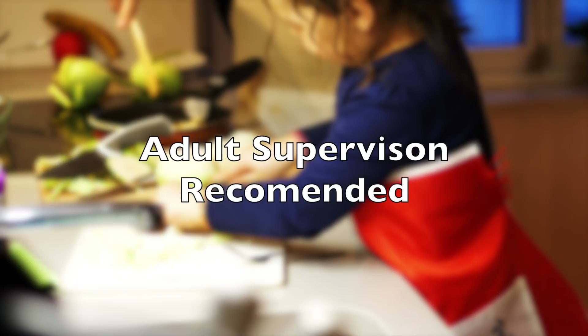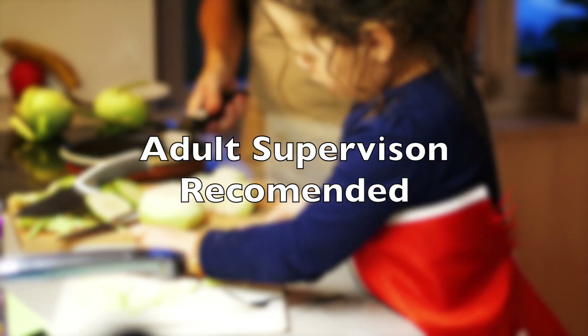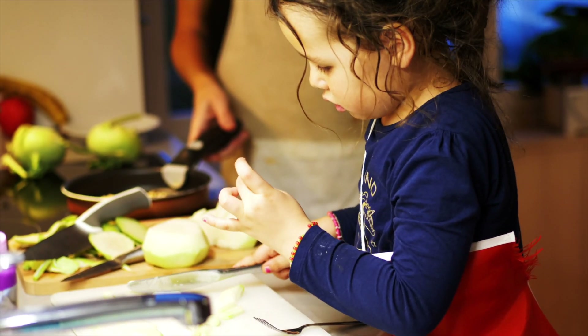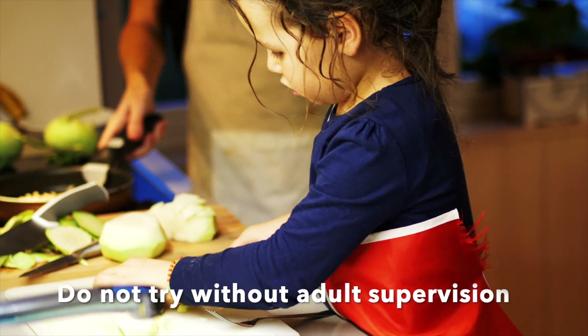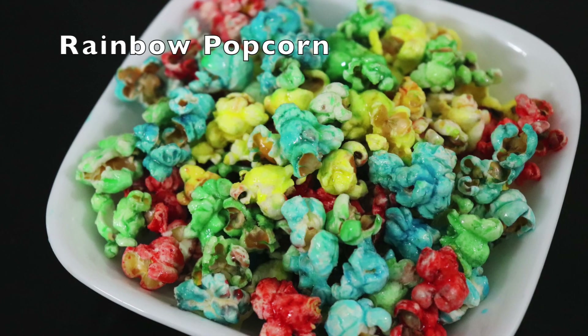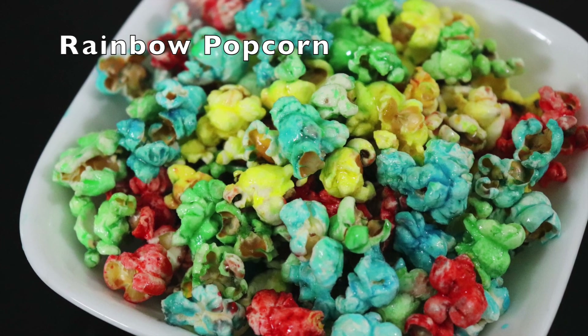Although this video is made for kids, adult supervision is recommended as there are some steps involved that require parents to help the kids. So kids please don't try this without adult supervision. Okay, first we are going to make rainbow popcorn.